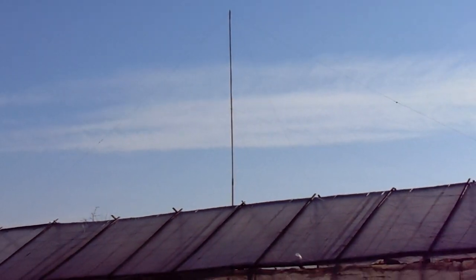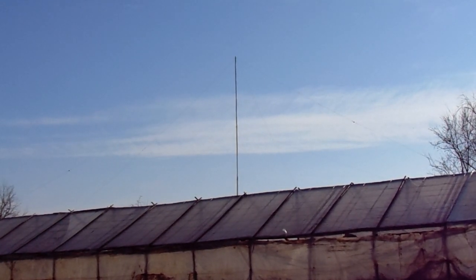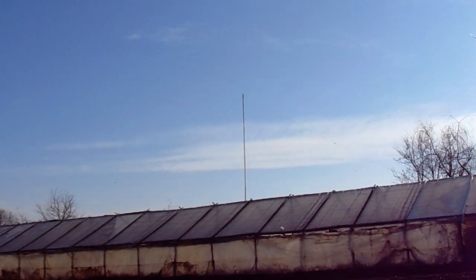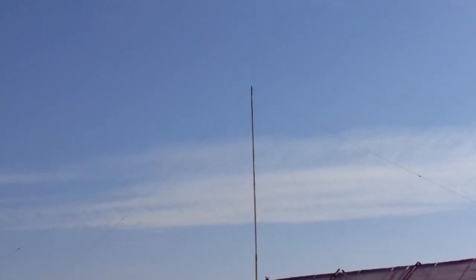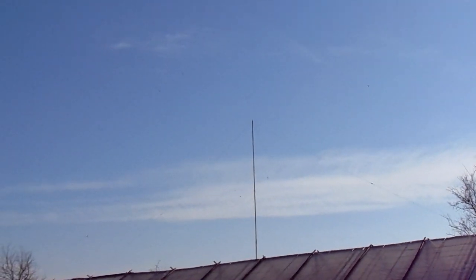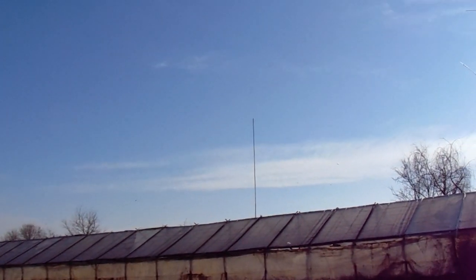Behind those antennas there are old ecological tunnels for growing plants. This antenna is 15 meters from the ground and it's doing a great job — we can make QSOs to the United States and South America with no problems, with a hundred watts from the radio.